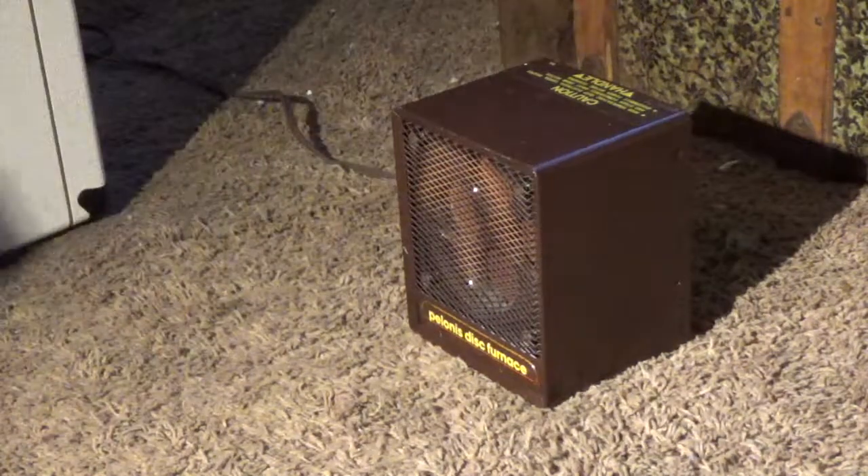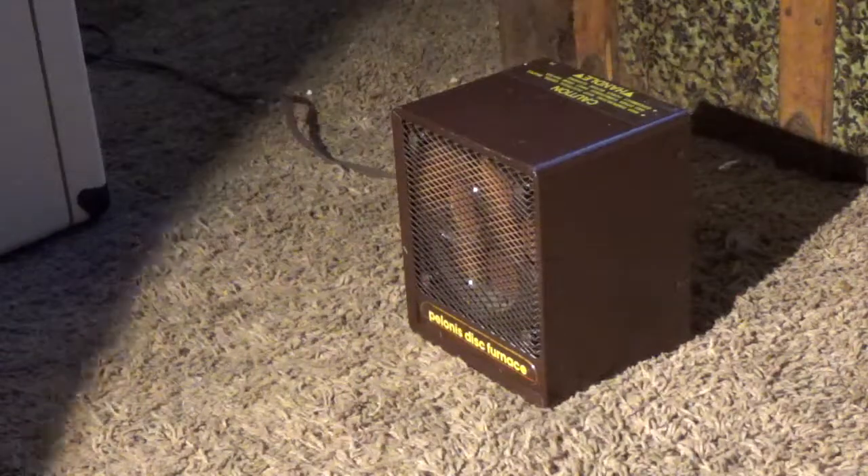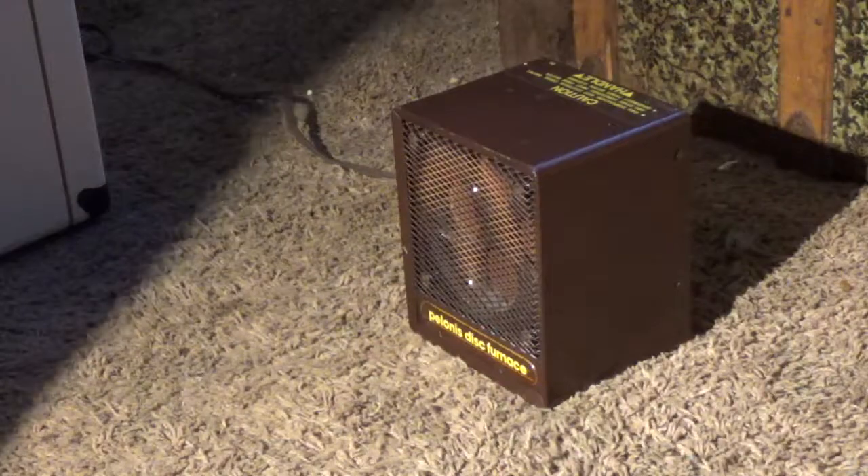It's about 40, maybe 50 degrees in here — it's really cold. It's a breezeway. If you can tell, there's a carpet in here. We don't have carpet like this anywhere else in the house.